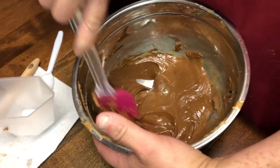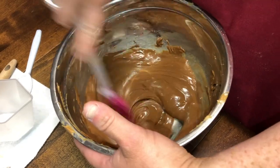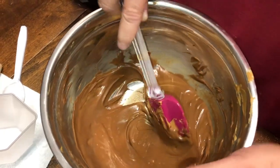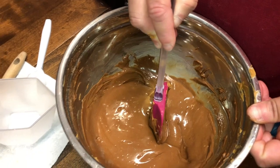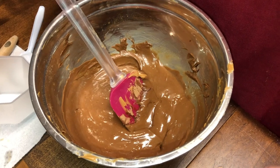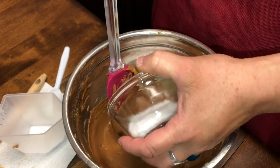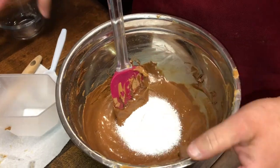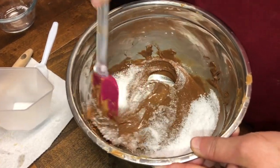Y'all jinxed me by telling me I'm going to drop it, and I almost did. Now that's mixed all well, we're going to add three tablespoons of sweetener. You can use regular sugar or you can use Splenda — we're using Splenda because it's keto. You can use erythritol, you can use Swerve, whichever one you prefer. We use Splenda here mainly because Swerve sometimes has that little bitter taste if you put too much in.